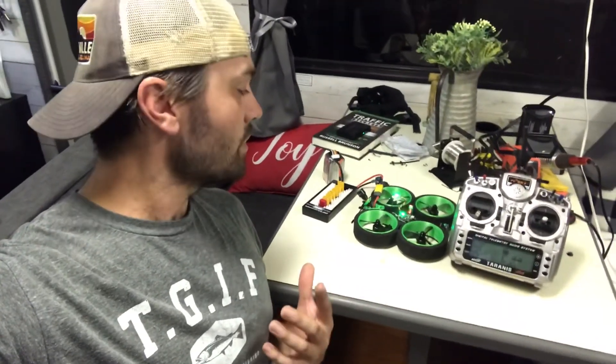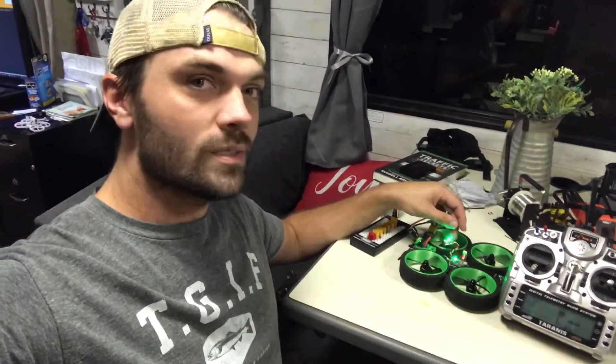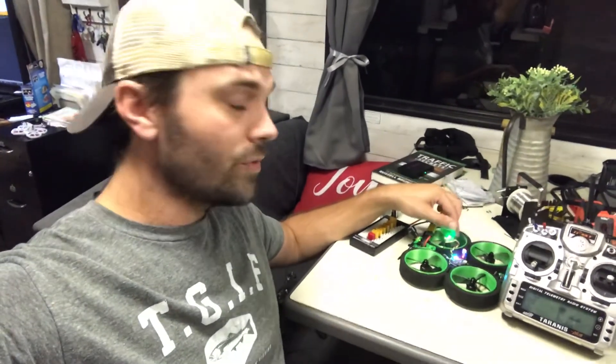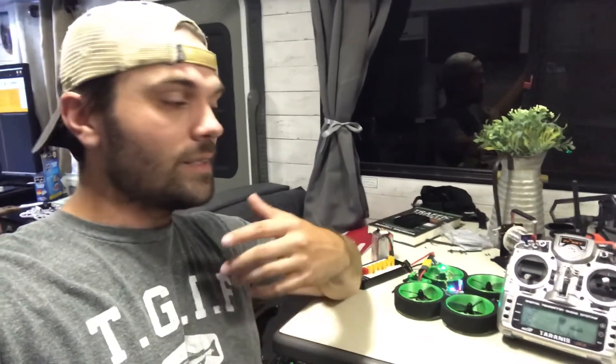I hope this was really helpful for you to bind your Crossfire Nano receiver to your FrSky remote with the Crossfire transmitter. If you want to see more videos like this, go ahead and hit the like button, subscribe, and leave a comment below — your comments are super helpful for me to keep making videos like this. Hit that like button, subscribe, leave a comment below, and I'll see you on the next video.